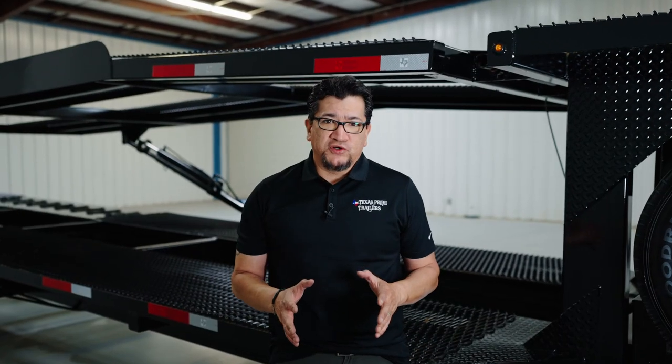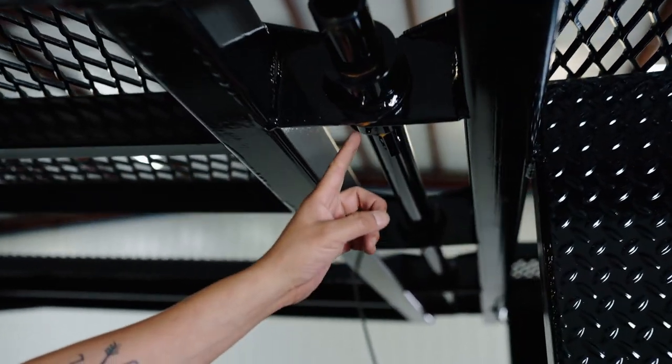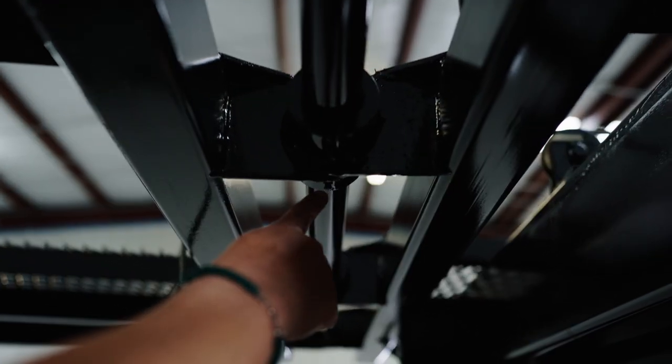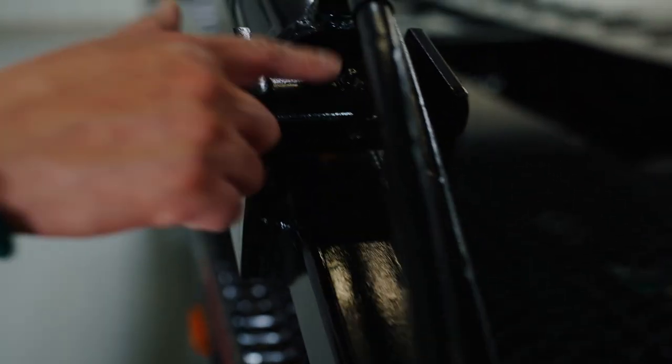I'm going to show you where some of your grease points are on the trailer. You're going to have one right here, one right here, right here, and underneath here. On your double-acting hydraulic system you're also going to have a grease point right here, right here, and right here.